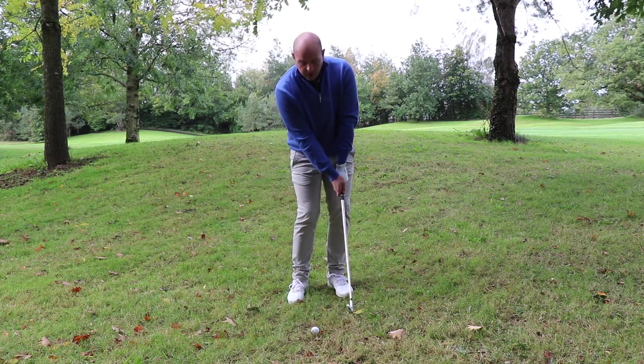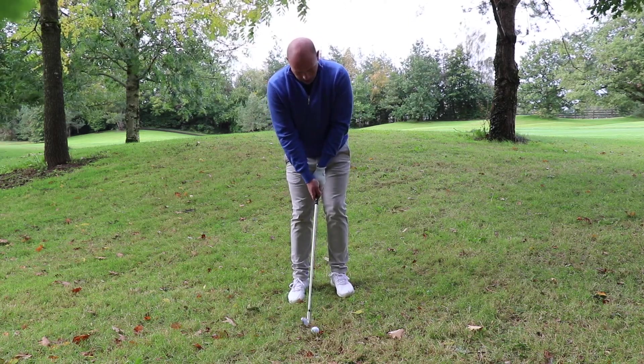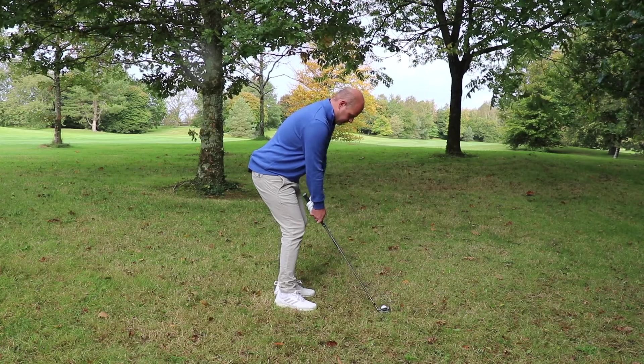This is going to allow me to hit down on the ball and strike through, keeping the ball under the branches. So from here I can commit to my shot, lean to my left and swing through to target.